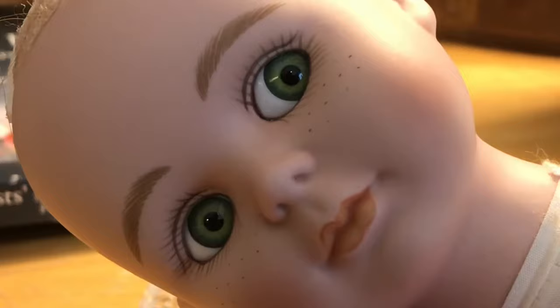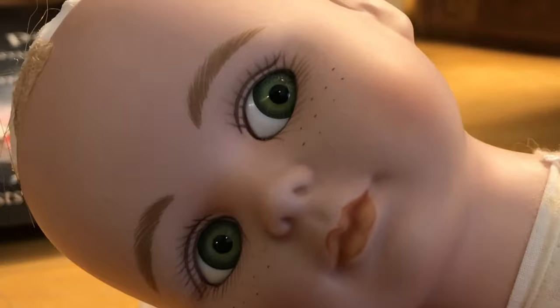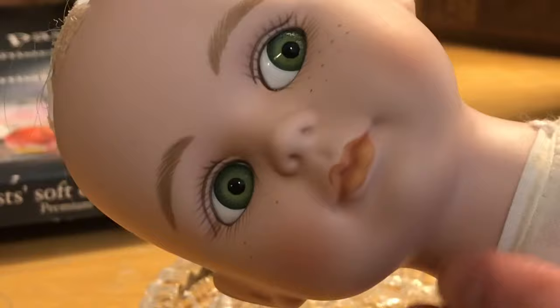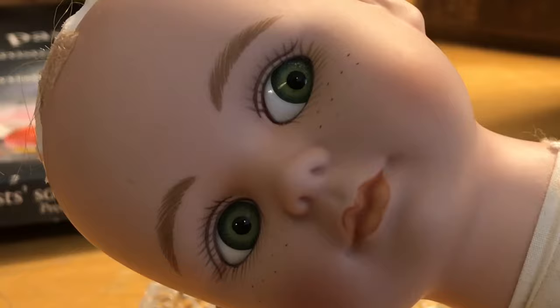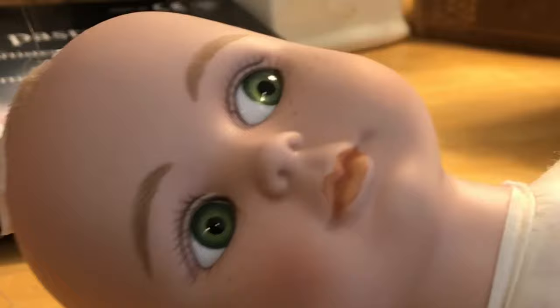It's just a cheapie porcelain doll. The reason I kept her — she was in a box of dolls my friend dropped off for me. Everybody knows I'm doll crazy, and I can usually scavenge wigs, doll clothes, or shoes. In this case, this doll actually has some decent eyes, eyebrows, and freckles. I really like her expression and how her eyes are looking off to the side — the side-glancing eyes give her a little character.